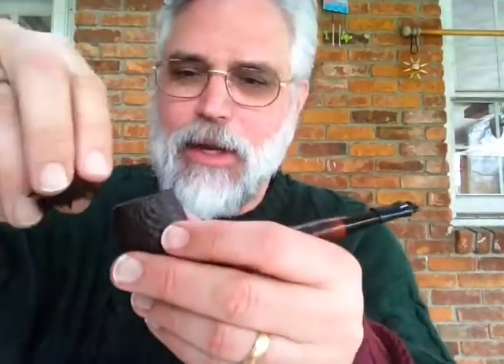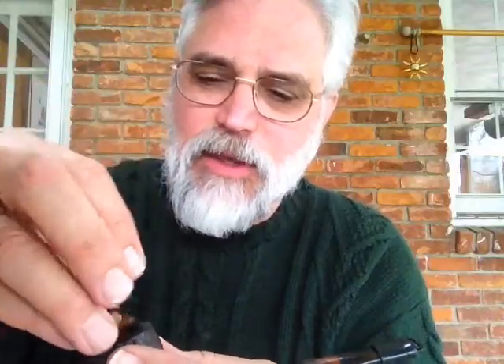We want to keep it really loose. You'll probably want to get a piece of paper or something underneath your pipe, because what we want to do is drop the tobacco in there really evenly and slowly.